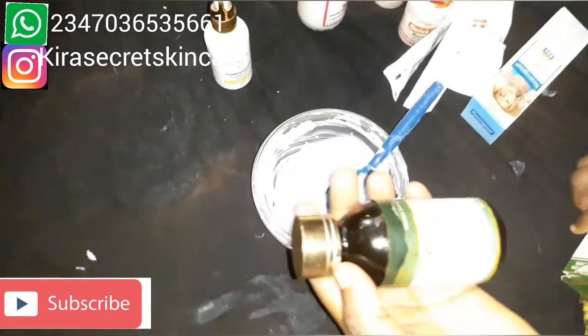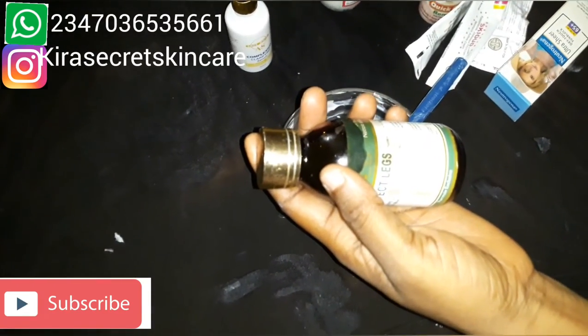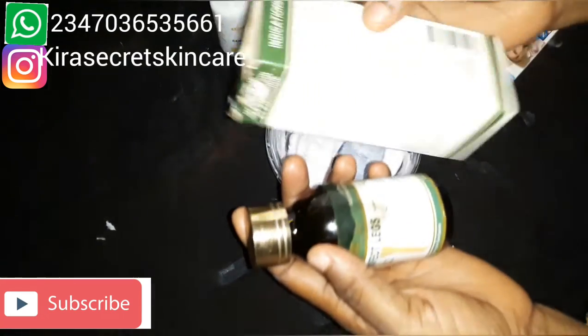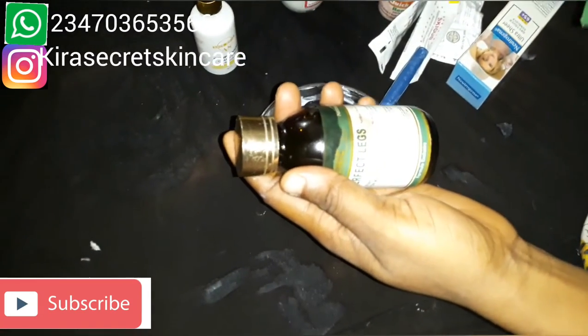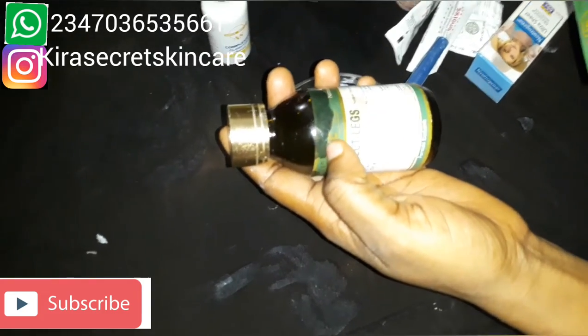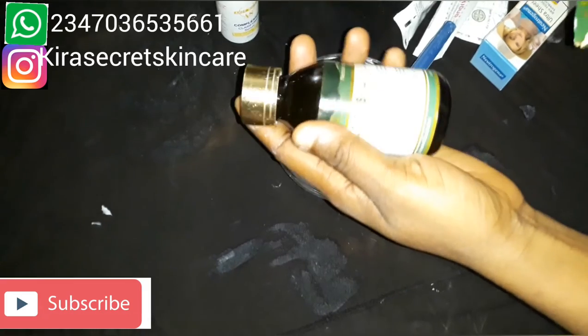This is our Shenik Perfect Leg — it's a beautiful product. Look at the pack. It works for a lot of things — so many things it works for. Including redness — look at it.